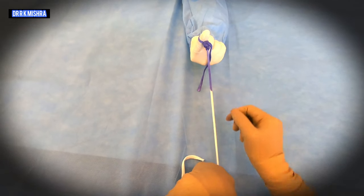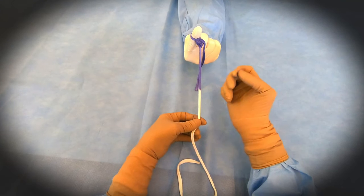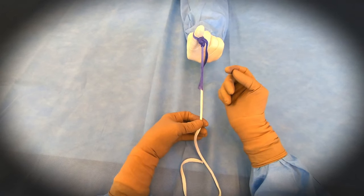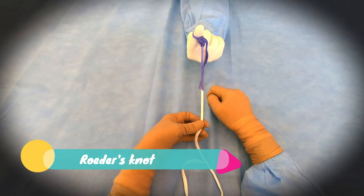This is a very good knot for any tubular structure up to six to eight millimeters in diameter, like the appendix or cystic duct. You can tie this knot securely. Thank you very much for watching this video.